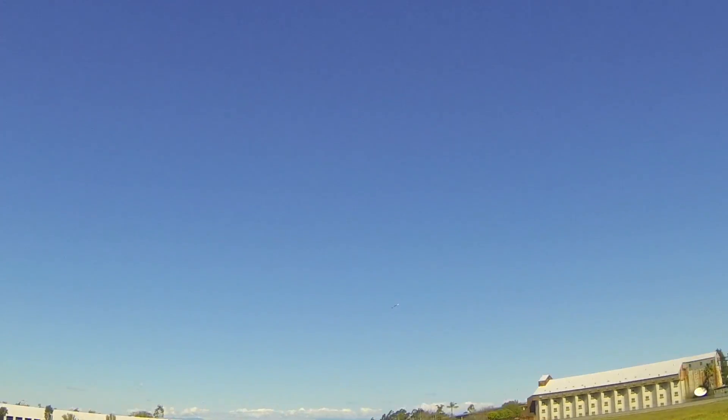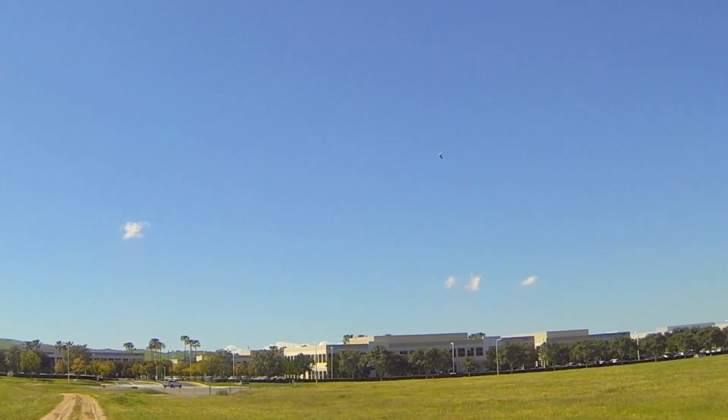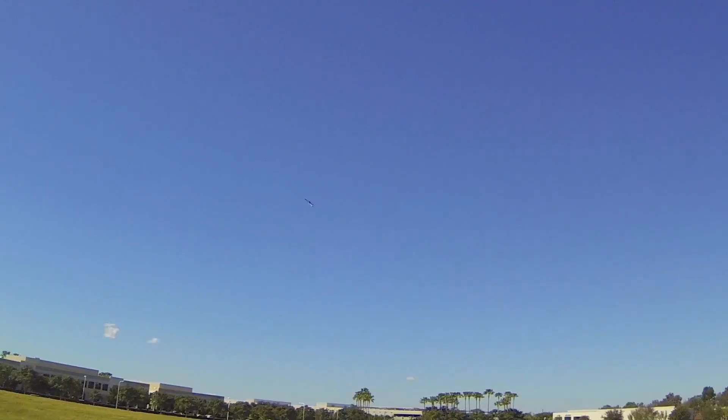You can sure tell when it's upside down. That was a tight loop. It's a pretty neutral feeling - it feels decent.